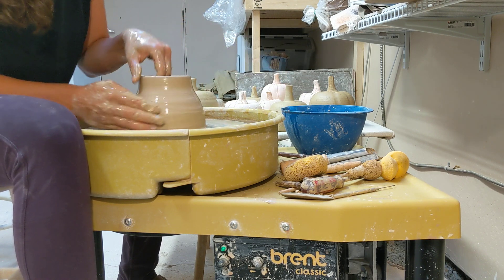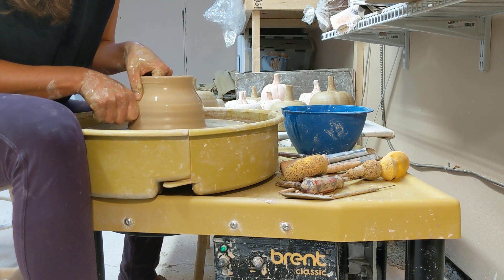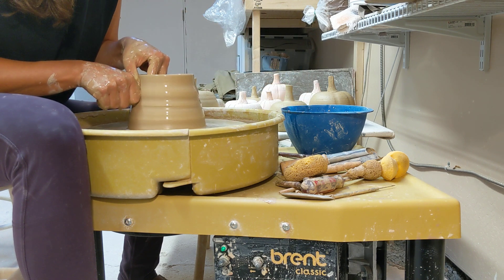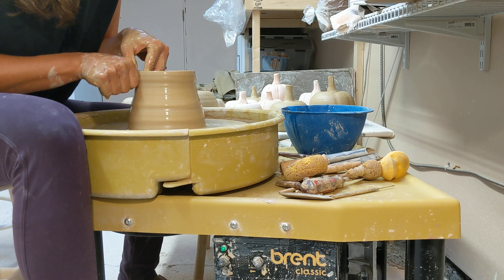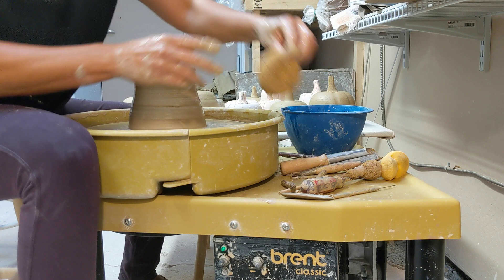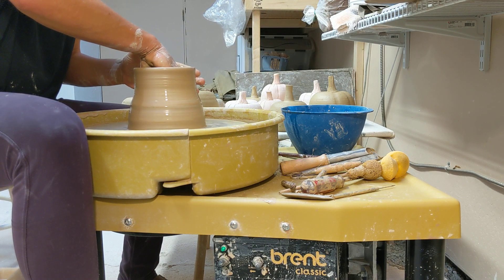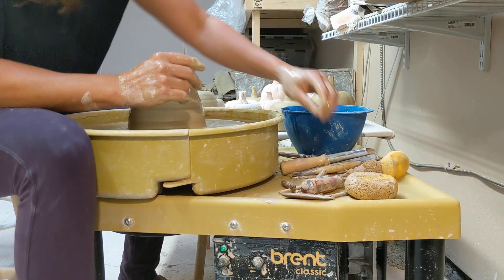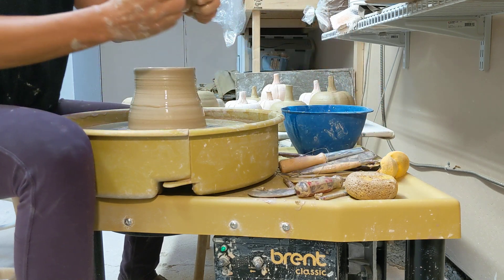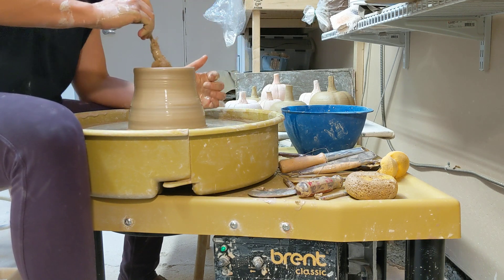Let's do one more pull. So we've got our cylinder here. I'm gonna get the water out of the bottom of my pot. Now we have a couple of choices for how you'd like to belly out your pumpkin. You can use a rib, you can use your hands, or you can use a sponge on a stick. I'll start with the sponge on a stick.